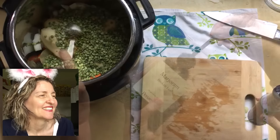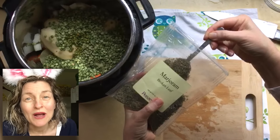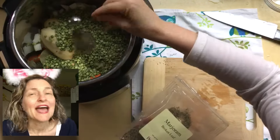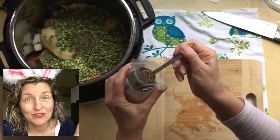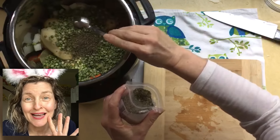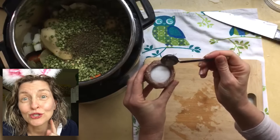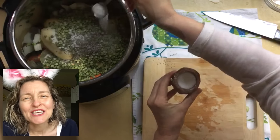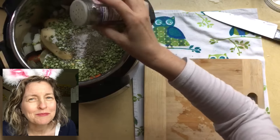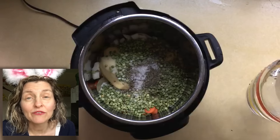One teaspoon of dried marjoram and one teaspoon of sweet basil. The first time I made this I didn't have either of those, so I used an Italian seasoning blend and that worked too. Then one teaspoon of salt and just a dash of pepper.